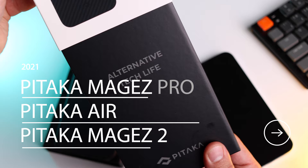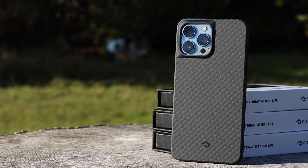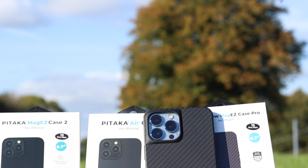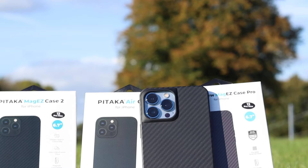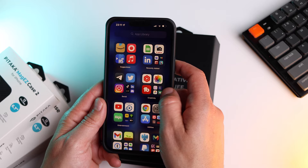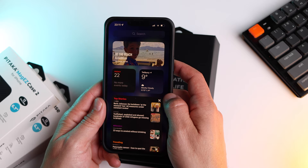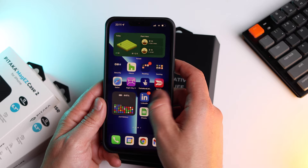My favourite without question is the MagEasy Pro. This has a reinforced TPU frame and that lovely aramid fibre as well. It suits me because I like cases that have drop protection. It has a nice raised edge all the way through, which initially I thought would be a problem because I'm used to cases which only have raised corners — but actually this has a very nice and smooth feel, so it will protect your phone when placing it face down.